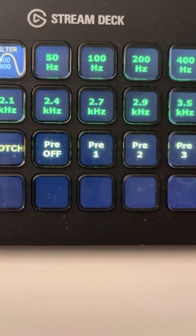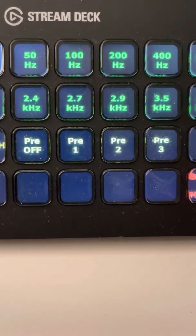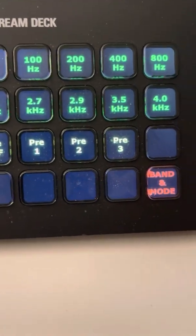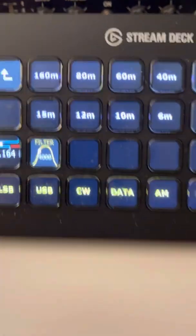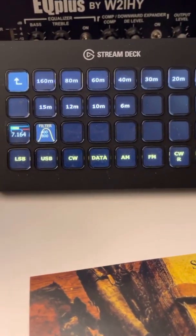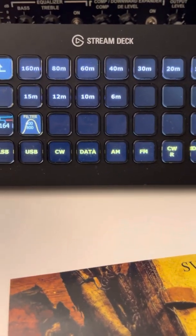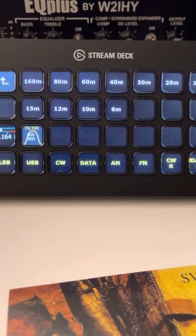These are all programmable — whatever you want — and you can make custom icons for the buttons. Preamp off, preamp one, two, or three. Band and mode brings up another menu where I have all my bands set up to access the bands quickly, and all the modes of the radio are set up as well.